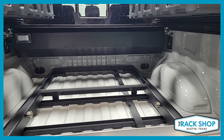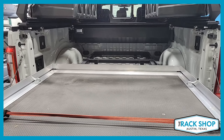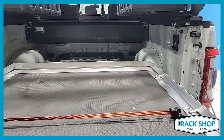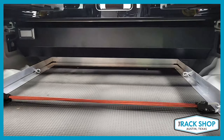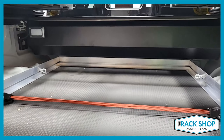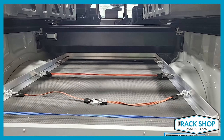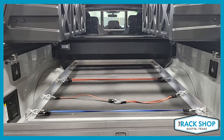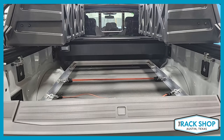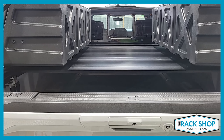This does work with the Retrax cover on this particular truck. We weren't able to add the extra rails that come with the slide, but despite that it still fit pretty well. On the side there are some i-bolts that come with it — four come with it as a normal kit, and you can get extra if you want.